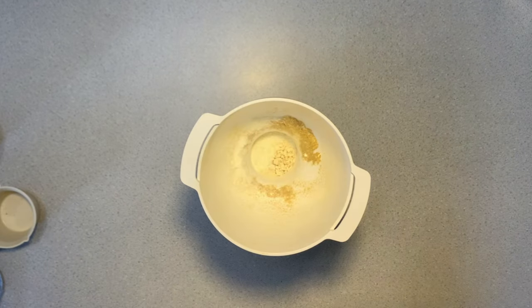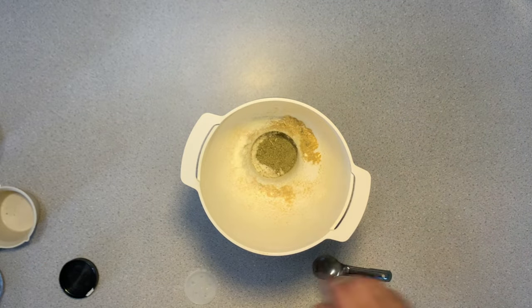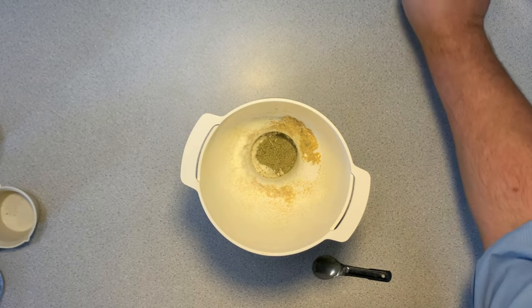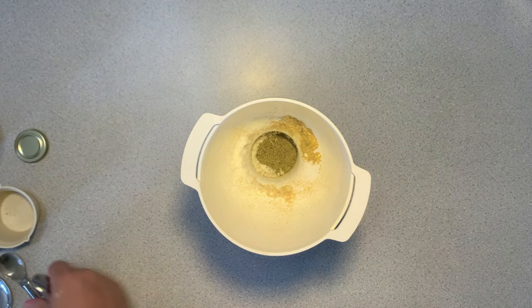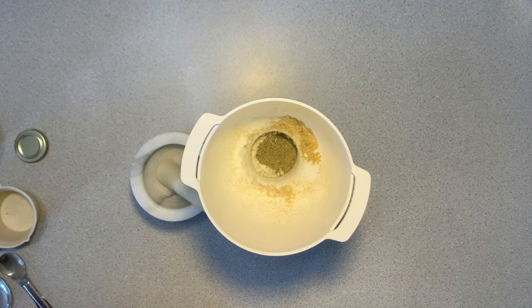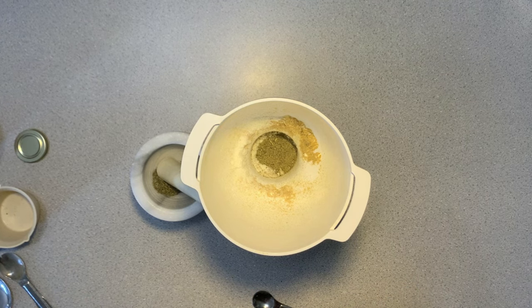Now we will be using homemade poultry seasoning. While I am using many of my own homemade powders, you can certainly use those that are commercially available. Now we will add some thyme. Since my thyme is not ground — it's just the stems — I am going to use a mortar and pestle and grind it myself before adding it to the rest of the ingredients.